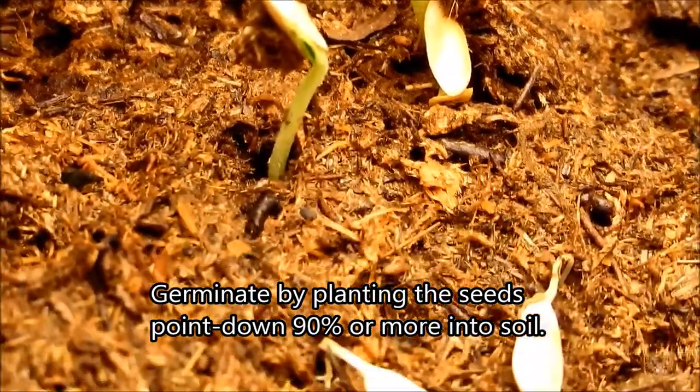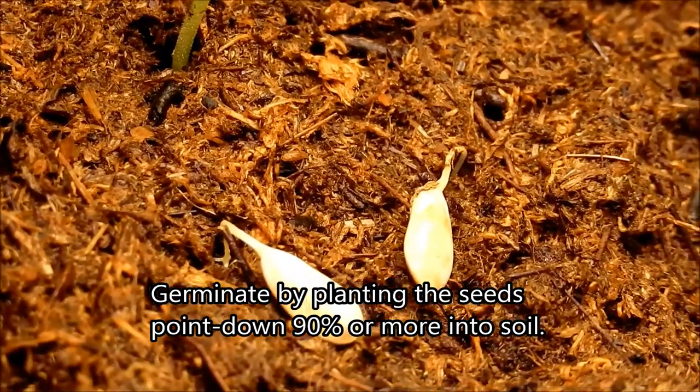Based on all the evidence, I would have to say this is by far the best method for germinating Charongte melon.